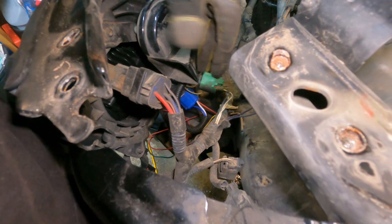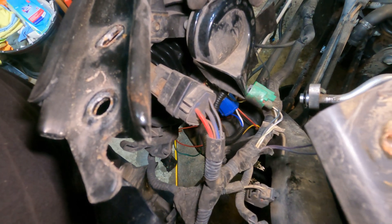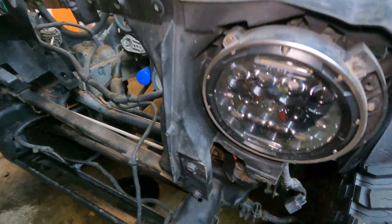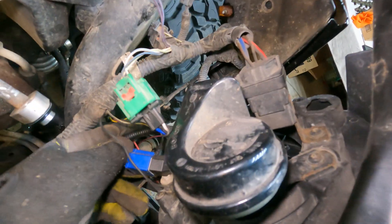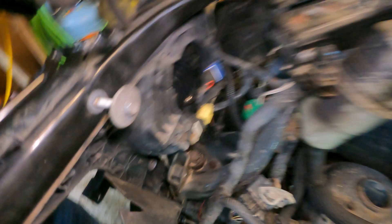It looks like we have quite a few electrical clips to get taken off here. We've got the horn, lights — these are aftermarket LED lights — so it looks like that's sending the newer wiring down here. We'll get that all taken out and go from there. Same with this side too.